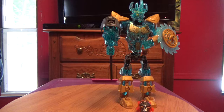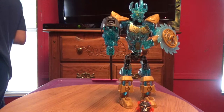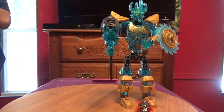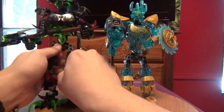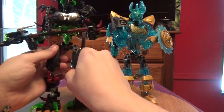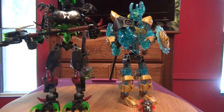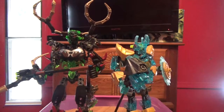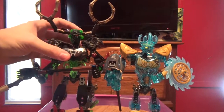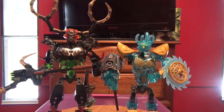Let's take a look at Umarak the Hunter. Here we have Umarak — he is kind of leaning somewhat. We can see that Umarak is way taller than Ikimu. But we can take a look at what this mask looks like on him. I'm not really liking that mask at all on him in all honesty.